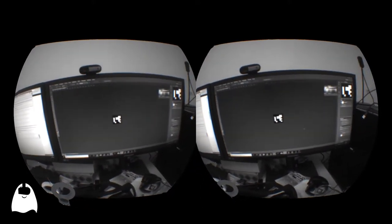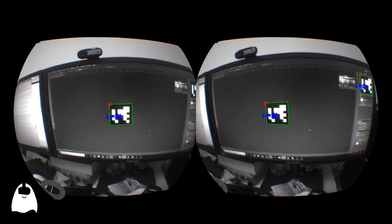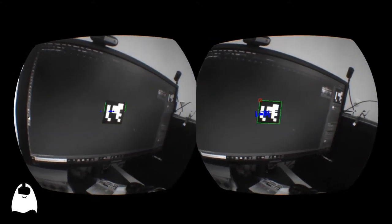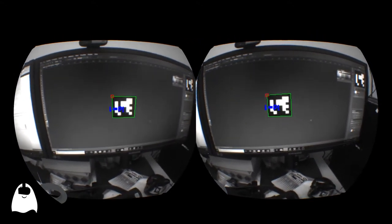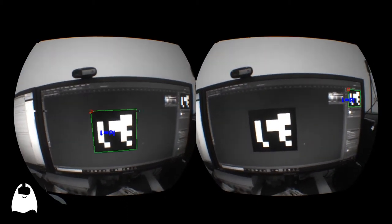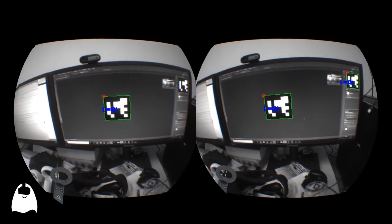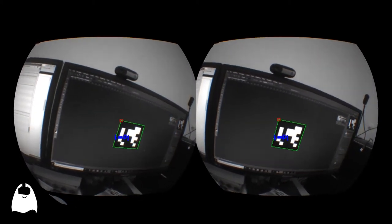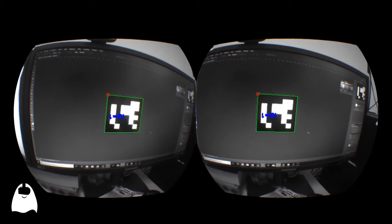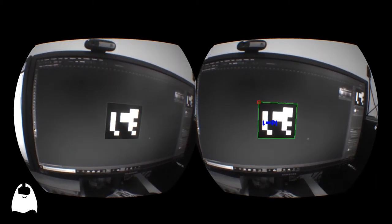It's experiment day for me today. I wanted to see if I was able to detect some markers from inside the Vive Focus in MR, so I connected the stream with an OpenCV Unity wrapper and managed to obtain some results — even if the framerate is still terrible. But it's a naive solution, so I'll see if I'm able to do something better.